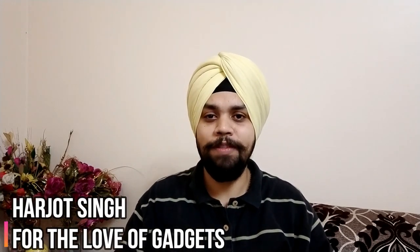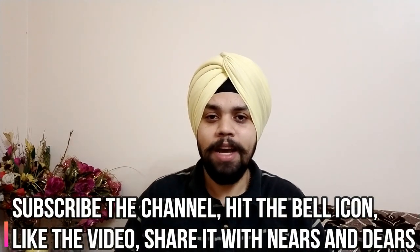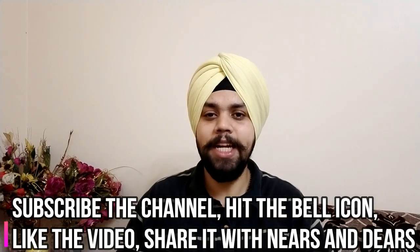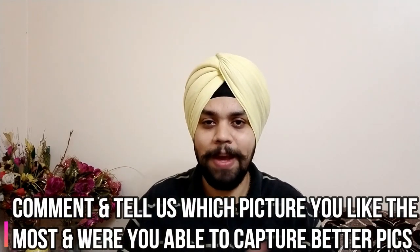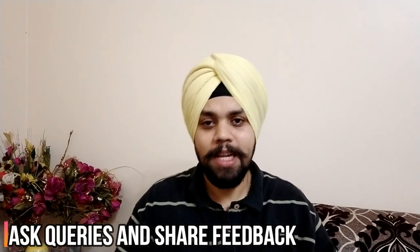Once again, my name is Arjot, you are watching For the Love of Gadgets. Please do subscribe to the channel and hit the bell icon, comment if you have a query, let us know your feedback, like it and share the video with your friends and family as it really helps the channel to grow. So without wasting any time, let's start.